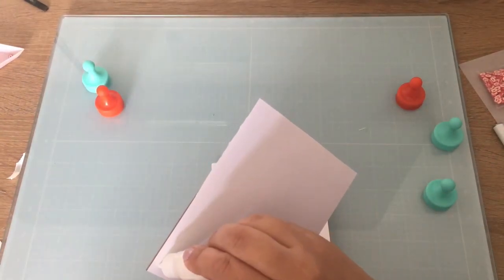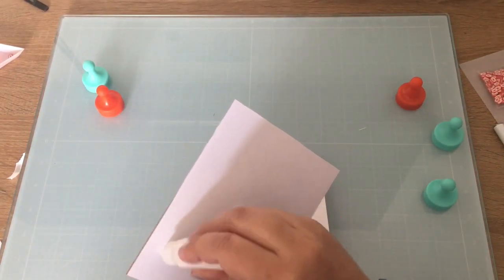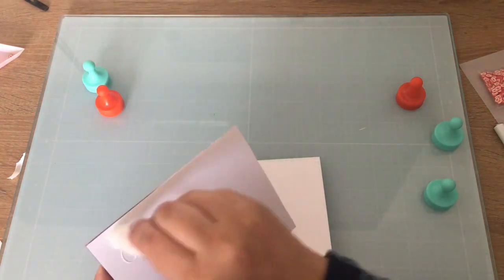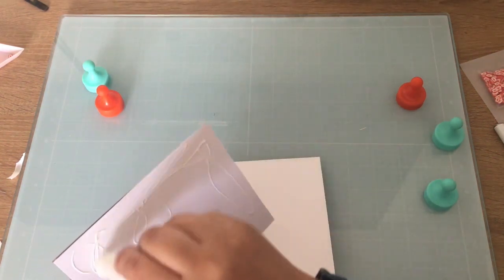Then we'll get started on the other elements I wanted on here. Let me glue this panel to my card base — it's an A2 card base.